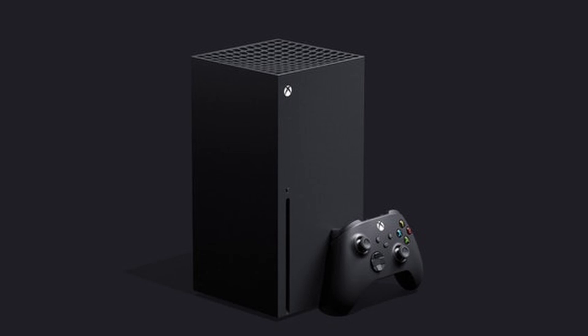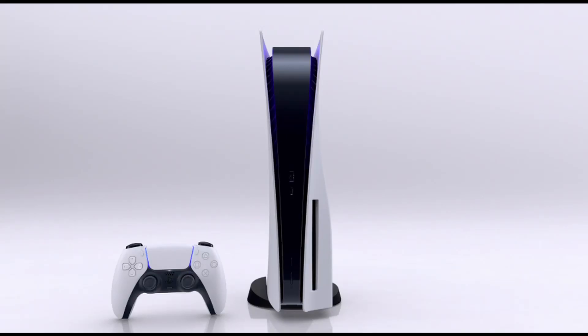In terms of dimensions, we don't know the PlayStation 5's measurements just yet. But for the Xbox Series X, the dimensions are: 15.1 cm wide, 15.1 cm deep, and 30.1 cm tall — which equals approximately 5.94 inches wide and 11.85 inches tall. So that is the size of the Xbox Series X.